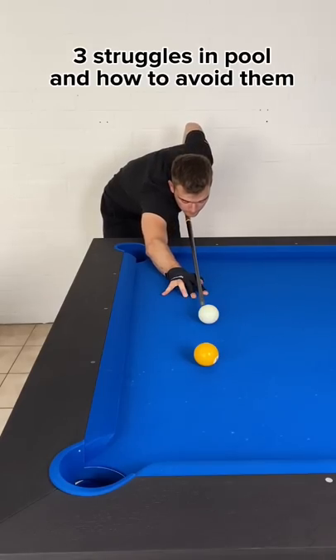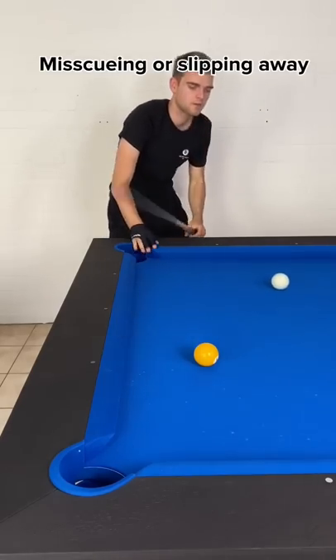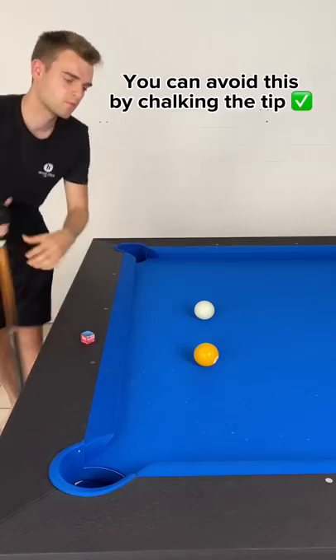Three struggles in pool and how to avoid them. First: miscueing or slipping away. You can avoid this by chalking the tip.